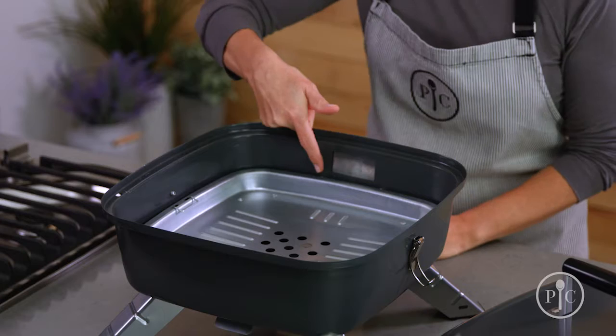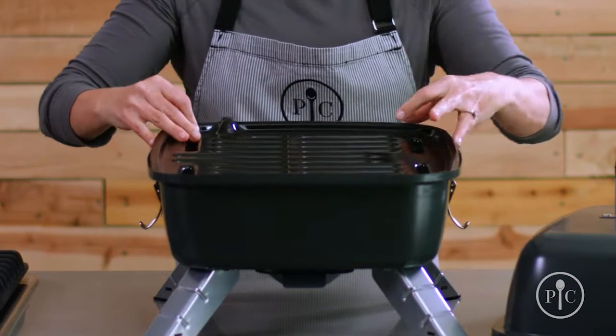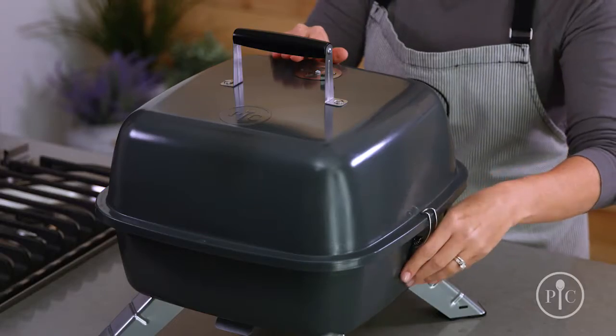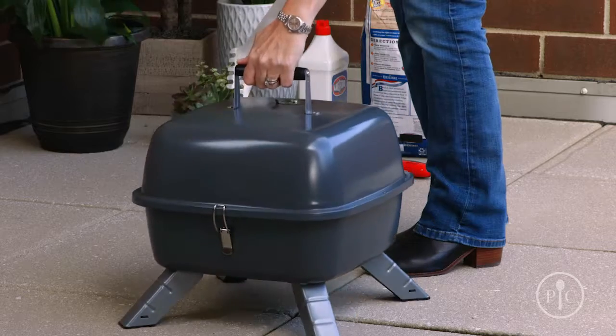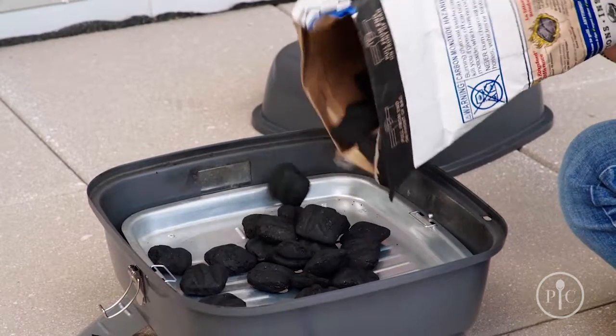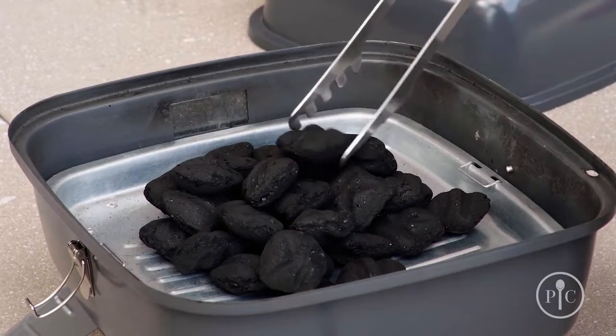Next, you'll want to make sure the plug opening is closed, just as it is here. Then we'll put the grill grate on top, along with the lid lock, and now we're ready to head outside. We'll take off the grill grate and put charcoal briquettes onto the tray in a pyramid shape — this will help heat the charcoal.